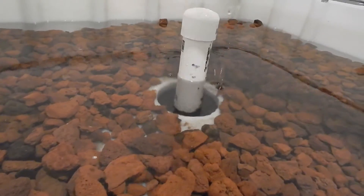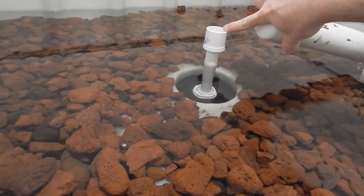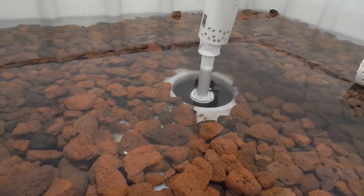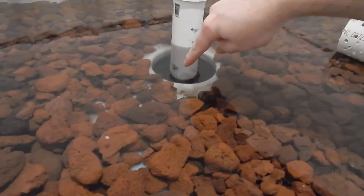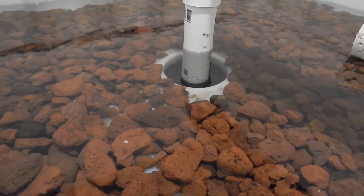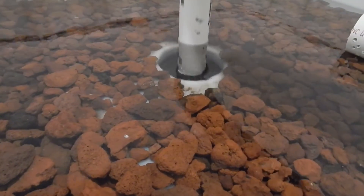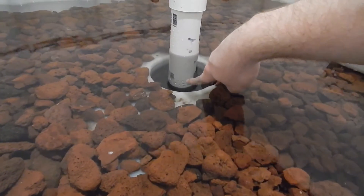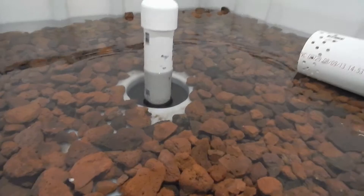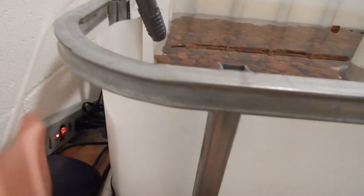I'll show you how this bell siphon works. The water will get to a certain level, and with the bell on, the water will continue to go through the holes and create a siphon once it gets up to here. Water will then start going down, drain the bed all the way until it gets to the holes, and then stop draining back down into the bottom. I'll get the system going again so we can show you how the bell siphon runs.